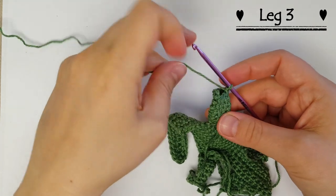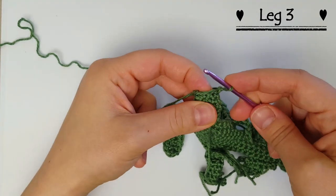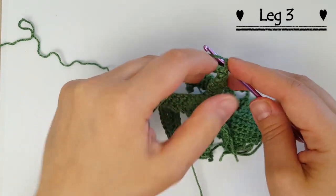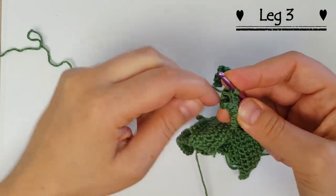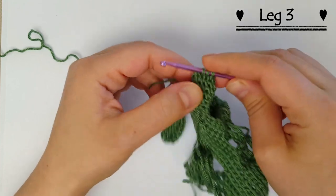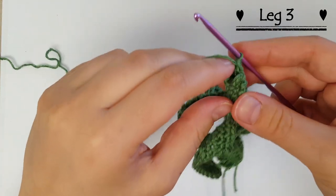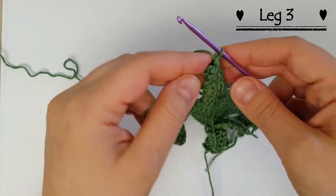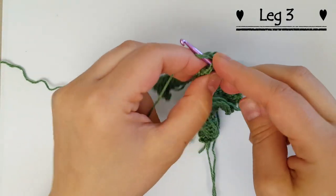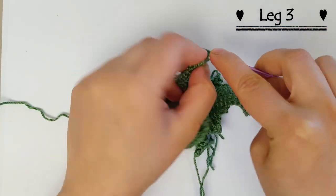At round seven, we're going to do a single crochet decrease — two single crochets together in the last two stitches — and this is going to make the alligator's leg a little bit thinner at the end. That's a decrease where two stitches turn into one stitch on top, so now we should have seven stitches. Then slip stitch with the first stitch and do the last two rounds with seven single crochets.